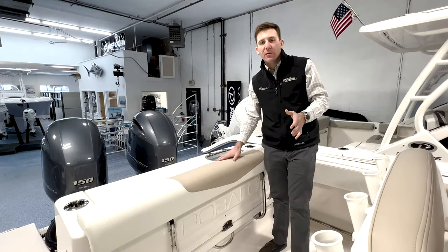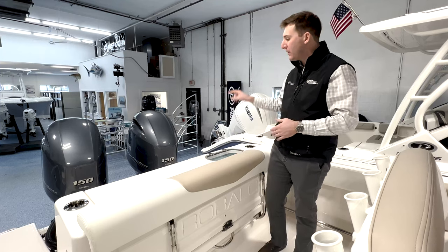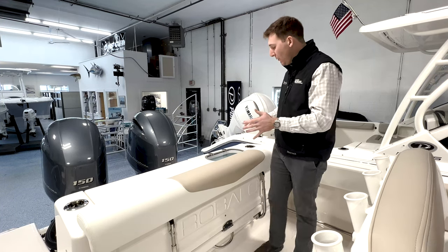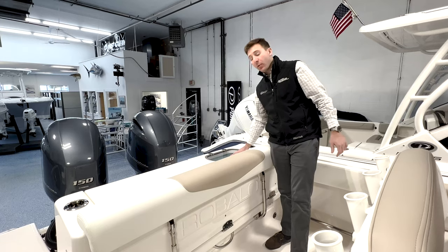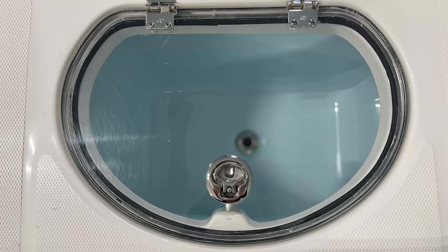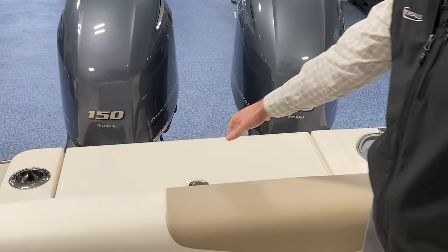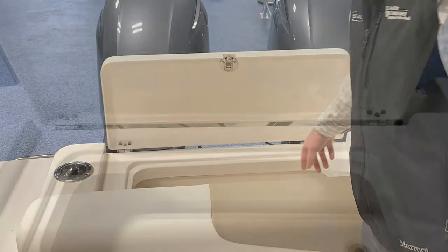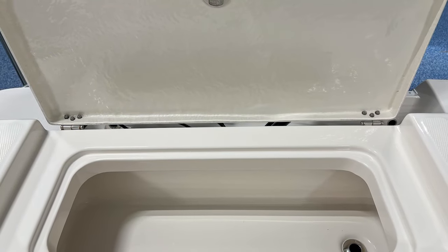In the stern on the 2022 Robalo R242, we have twin 150 Yamaha four-strokes. With this setup on the 242, to our port side, we have a nice big livewell right here with a clear lid. It has a light in it so you can always see what's going on. We have a cooler slash fish box right here that lifts up, has a drain that goes overboard, which is a really nice feature.